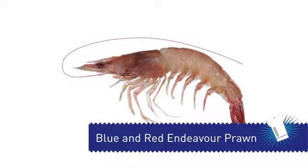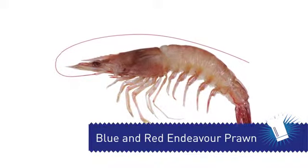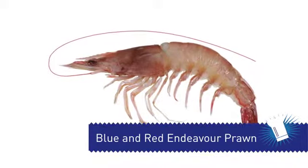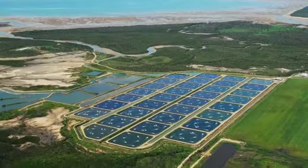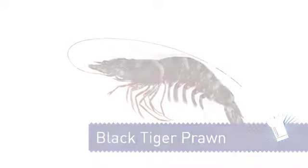Blue and Red Endeavour Prawns are fished on the north coast of Western Australia, the Torres Strait Islands, the Gulf of Carpentaria, and the east coast of Queensland. There are also Black Tiger and Banana Prawns, which are farmed in ponds in northern Australia.